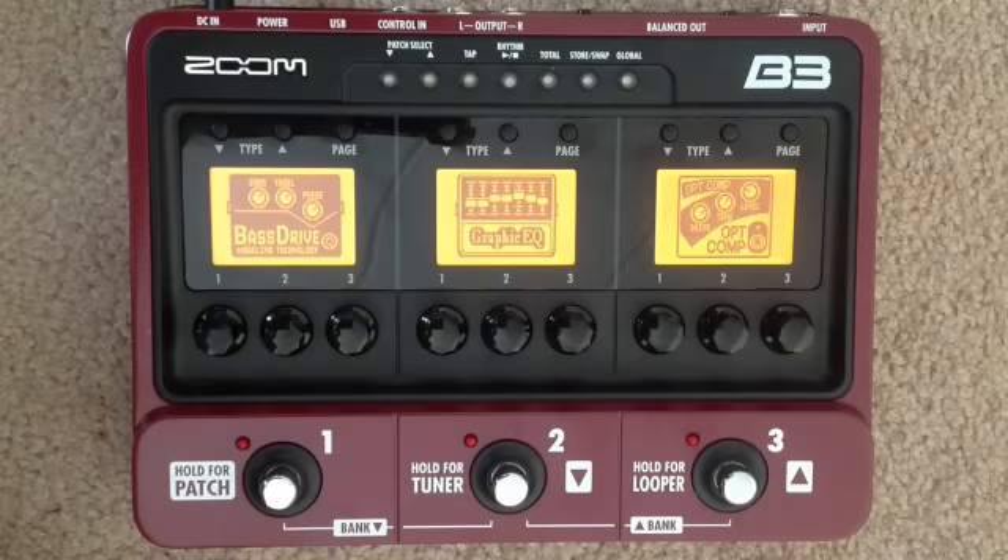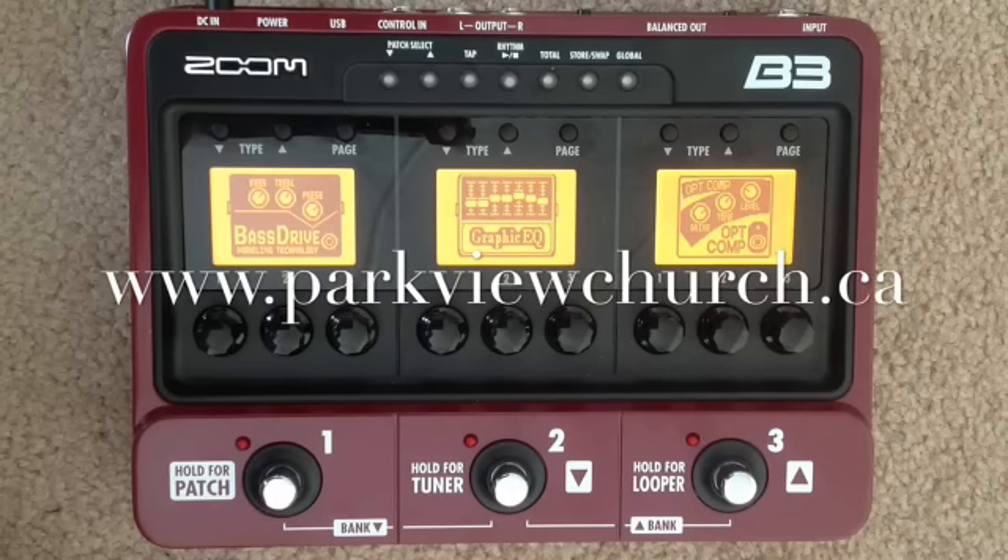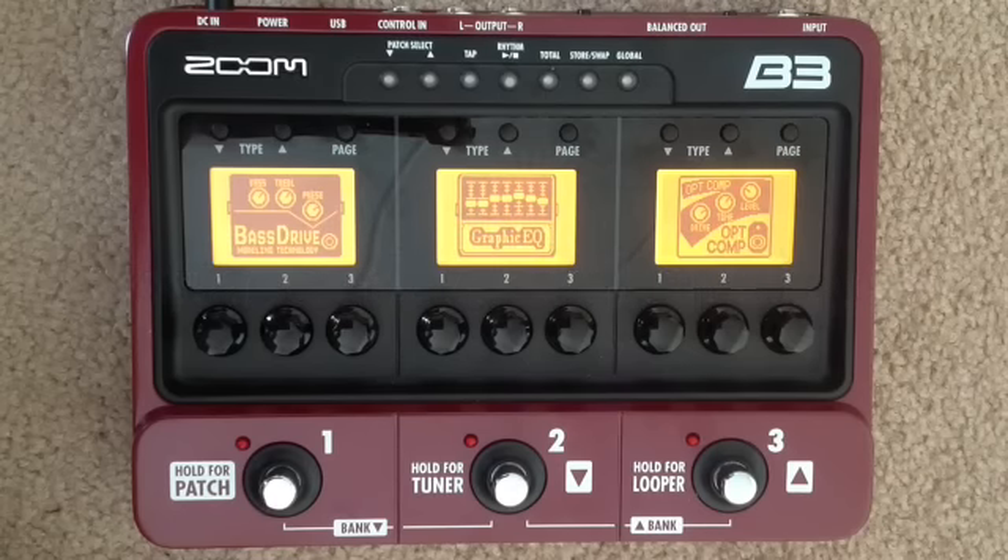Hello Parkview bassists and anyone interested in a quick overview of the Zoom B3 bass effect modeling pedal. If you haven't already, I'd recommend checking out the tutorial we did on the G5 guitar pedal because a lot of the functionality on that unit is the same as this one, and this will be a much quicker overview.